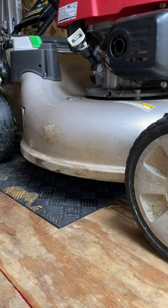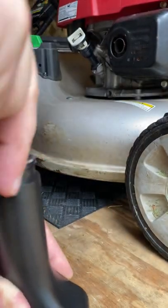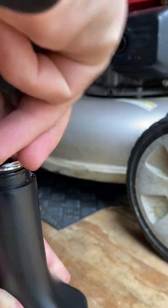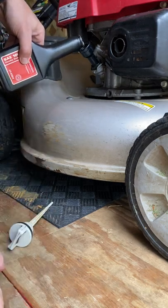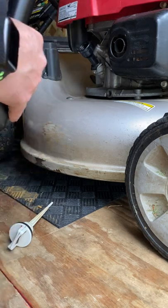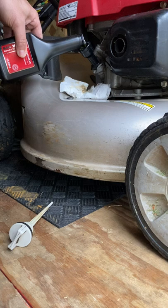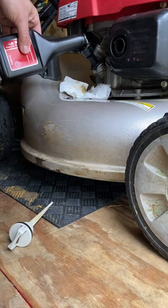This HRR216 — it says it takes 12.4 ounces, so we'll see what it takes. I got extra in the garage just in case. I'm just going to pour slowly. You can use a funnel too if you want. Go slow with it — you don't want air bubbles. Already dripping a little. I should have used a funnel, but it's okay.